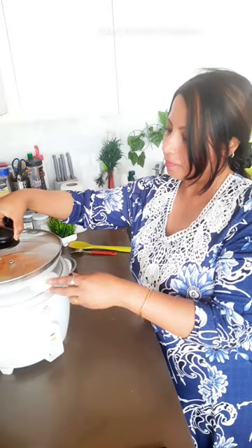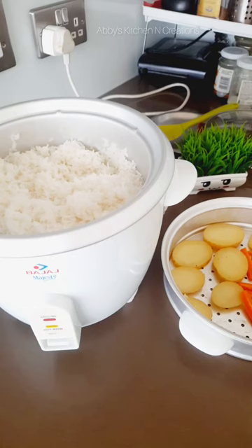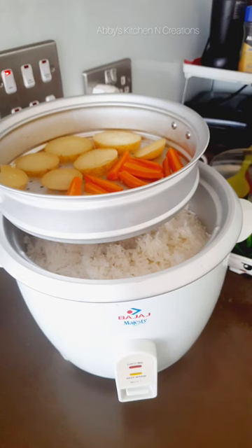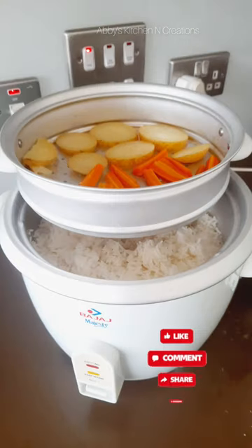I cook rice and on top I cook the vegetables so that it is an easy way to do both things at the same time. I hope this is of a little help to you, and if you like the video then please do leave a comment and definitely like and share it. Thank you so much.